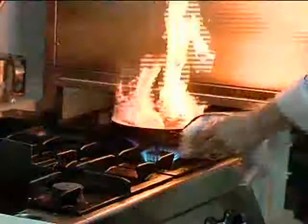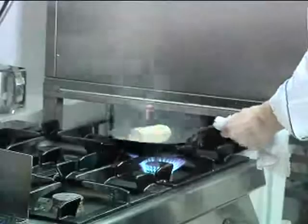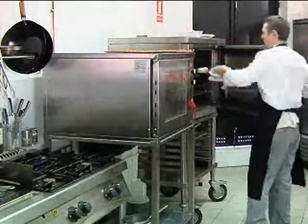Nice hot pan — that's just going to go in. Be careful because it does spit. Just want to brown it, basically, get the colour on the sides like so, and that goes into the oven — not for long, five minutes.